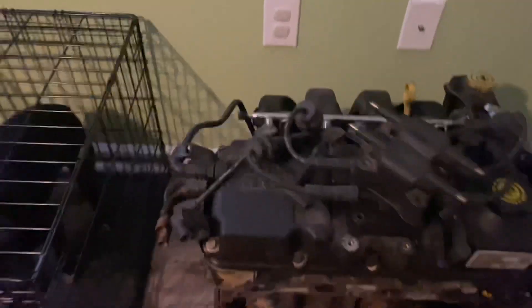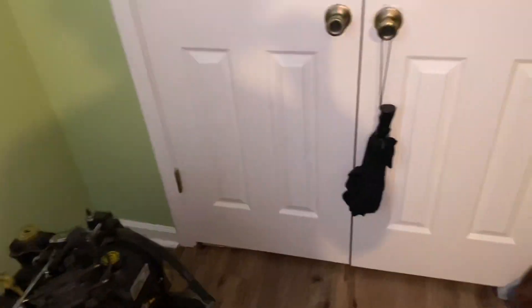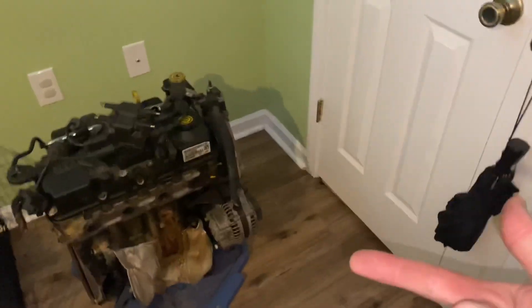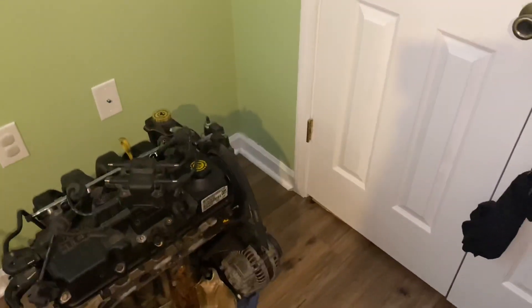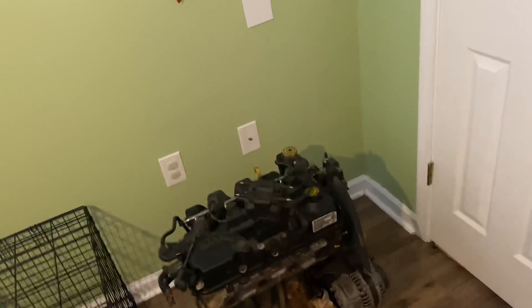I got some ordered, they should be here tomorrow. I'm not sure if there are freeze plugs on this side — let me get a light. Yep, there's a freeze plug there. That one over there actually looks good but this one looks like it's been leaking. I got four of them. That's going to be the next video — changing all the freeze plugs. They're 88 cents a piece at Advance Auto versus four dollars a piece at the dealership, same exact part.